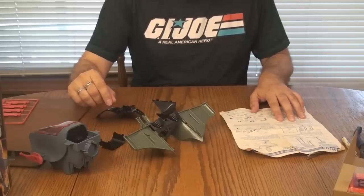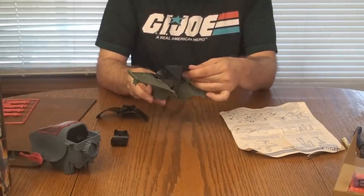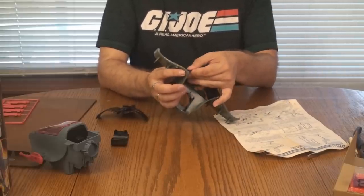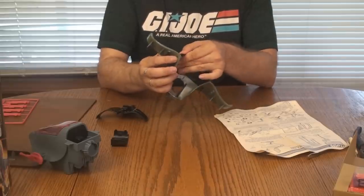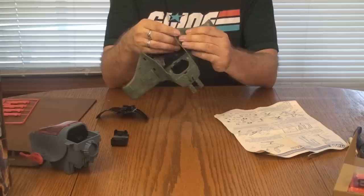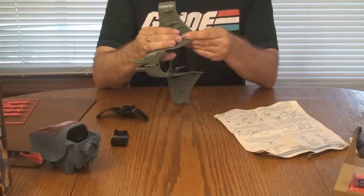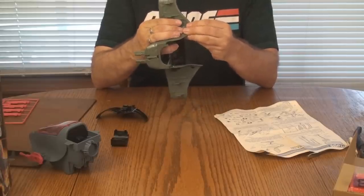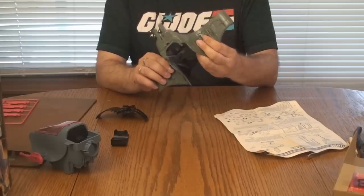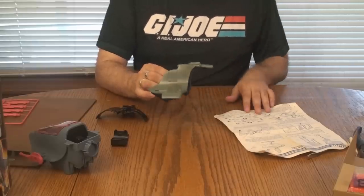Snap tabs on control panel into holes as shown. This is the control panel. The black plastic is a little more flexible — not quite as worried about that. Got to make sure it's snapped into place. I'm more worried about the gray plastic that's discolored, because this discolored plastic does seem to also be more brittle than the plastic that's not discolored.